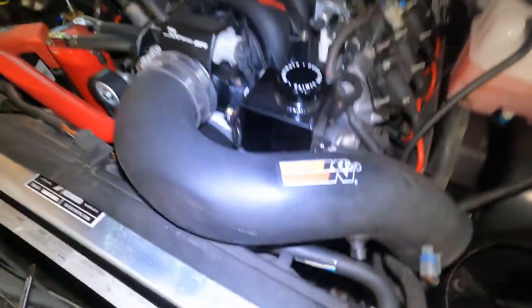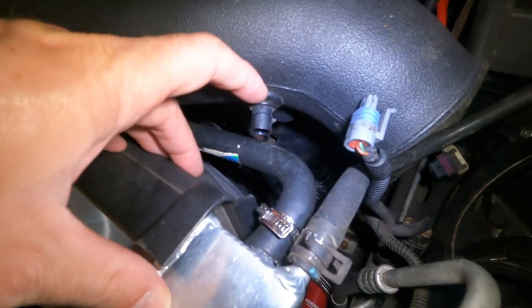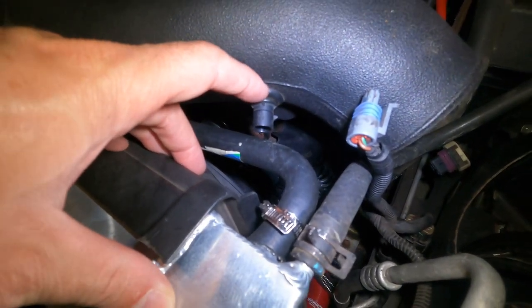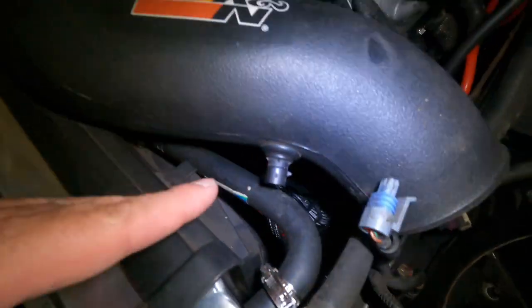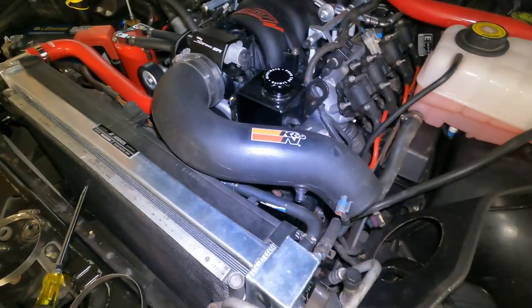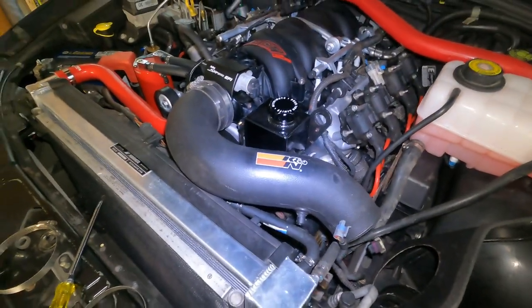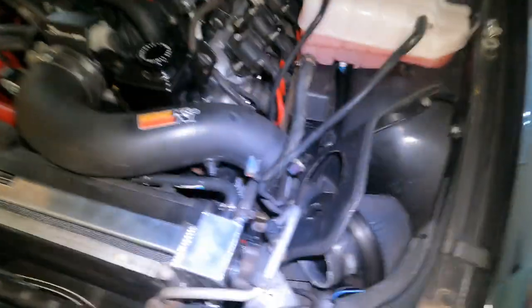I'm going to remove the intake because to get to this fitting and this gasket I need to take it out — I don't want to damage anything. So I'm just going to remove the intake real quick and then start measuring and cutting that pipe so we can make our little extension, drill, and do what we've got to do to make this work.